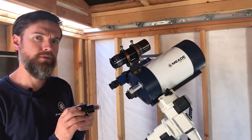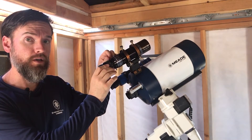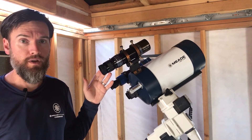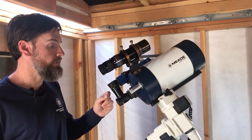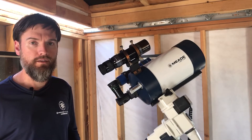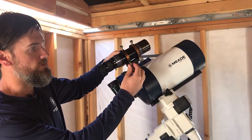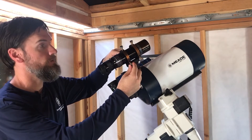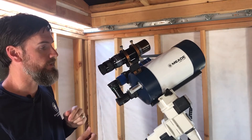When aligning your guide scope, it's good to start with a 1.25 inch eyepiece to use it visually. You can also go straight to using your auto guider, but it can be a lot easier to find something visually with the eyepiece first, especially if your focus is way off. You'll want to center the moon or a bright star in the eyepiece of your telescope first. Once the object is centered in the telescope, you'll then want to make adjustments to the six-point adjustment bracket on the guide scope until that same target is centered in the guide scope.